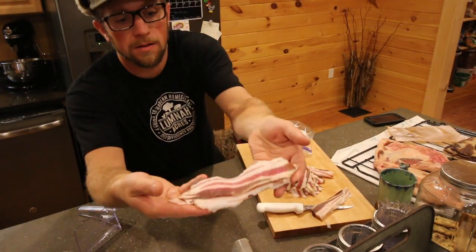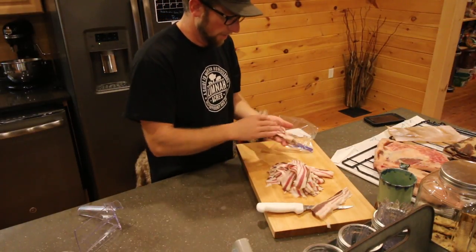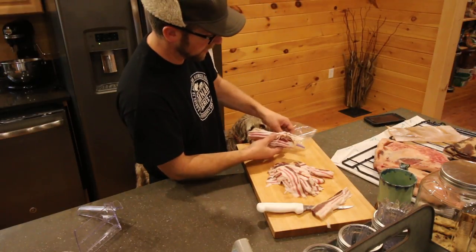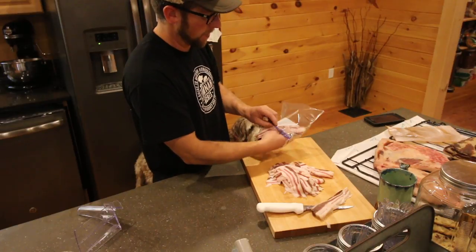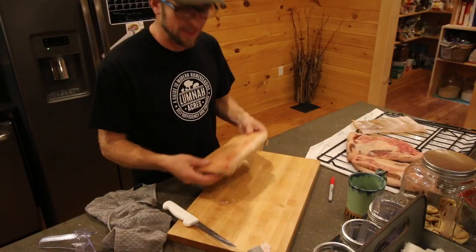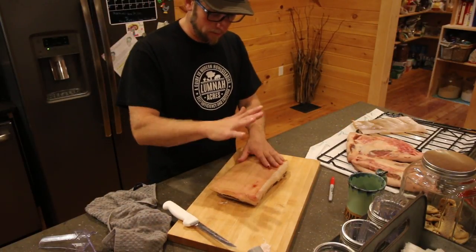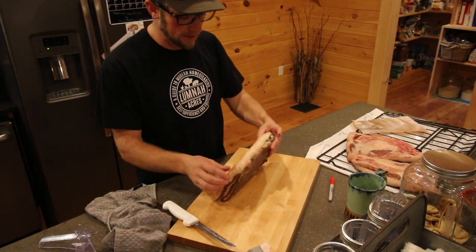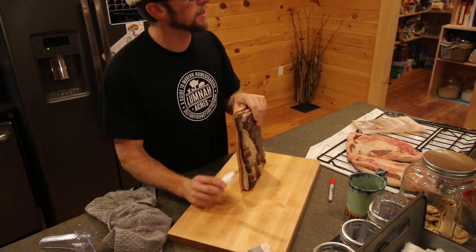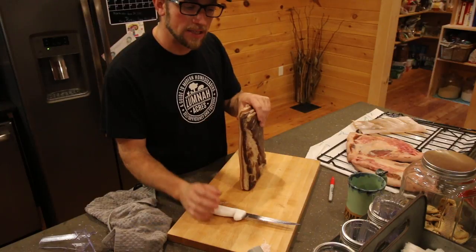Look at the beautiful color of that. That's just delicious — it's like ribbon candy. The fat is just melting at room temperature. This next slab of bacon was made with brown sugar, salt, and black pepper. Oh, the taste of that other bacon just sitting on my tongue tastes so much better than store-bought bacon, and it just leaves hints of the flavor dancing in your mouth.